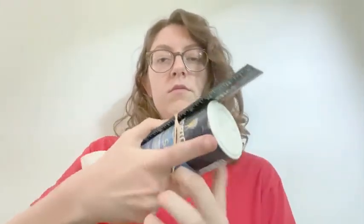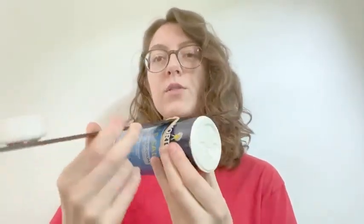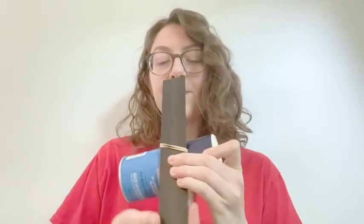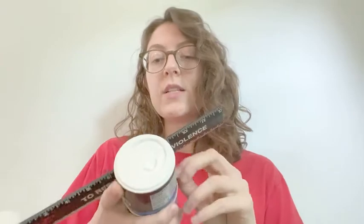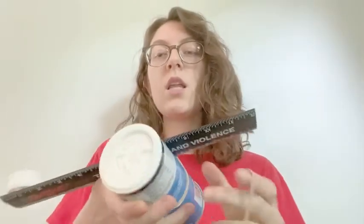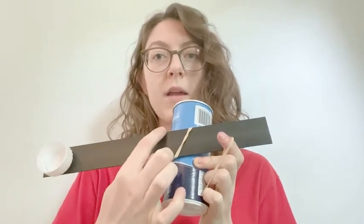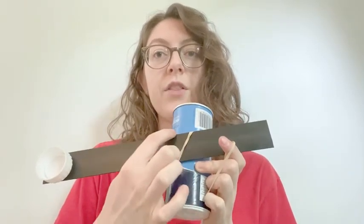The first rubber band is going to be the easiest one. However, we want our catapult to look like a T shape. To do that, we're going to take our second rubber band and put it on in the opposite direction. As you can see, when you turn it, it makes a diagonal line — so we want the next rubber band to make a diagonal line in the other direction.